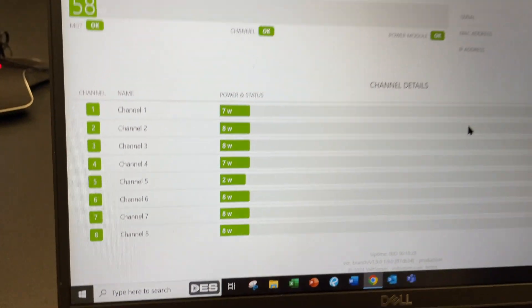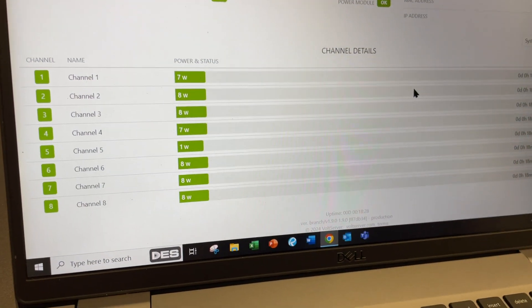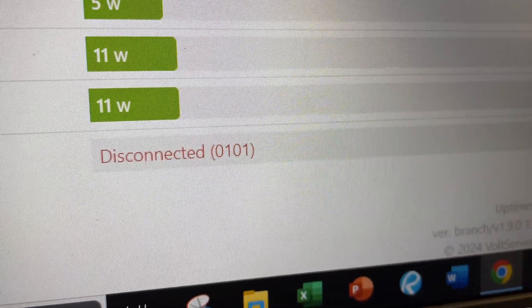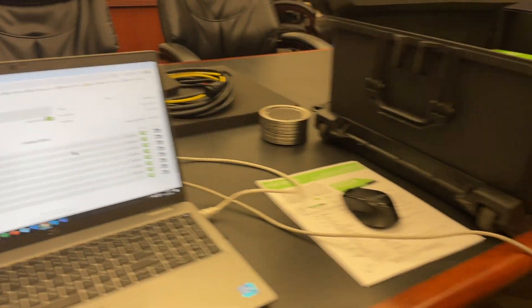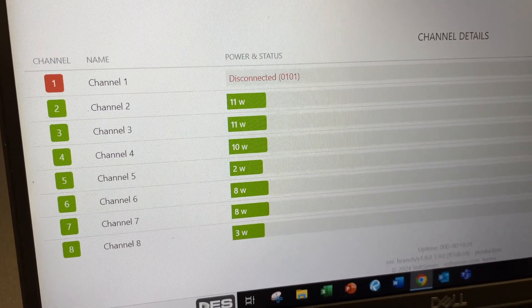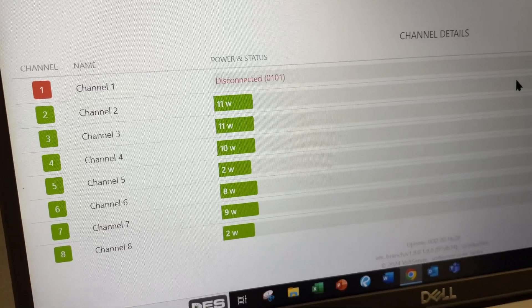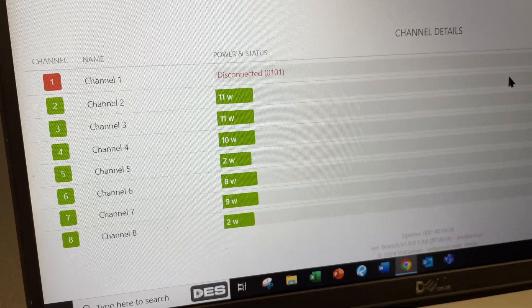If I disconnect one of the pairs of wires on a receiver — say they get cut — you will very quickly see on the system that the wires are disconnected. If I do that on the wires transmitting power to these devices, channels one through four will show a disconnect, and the system immediately corrects the amount of power being sent out by the other three channels to ensure end devices are properly powered. When I plug that pair of wires back in, the fault clears and the wattages return to what they were before.